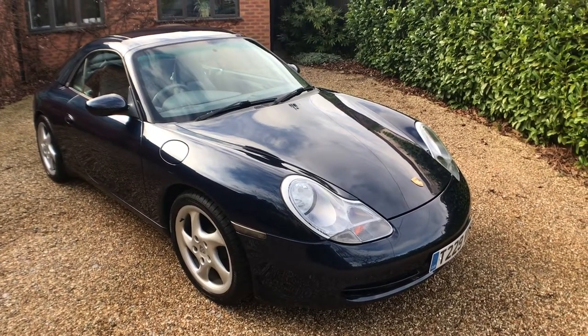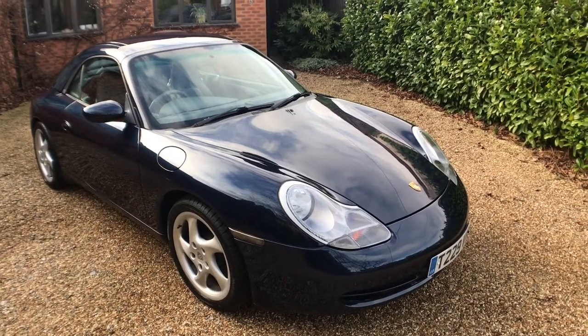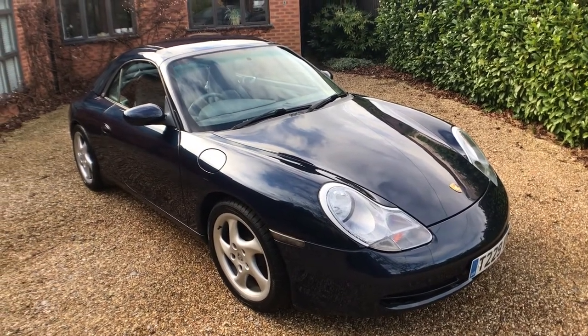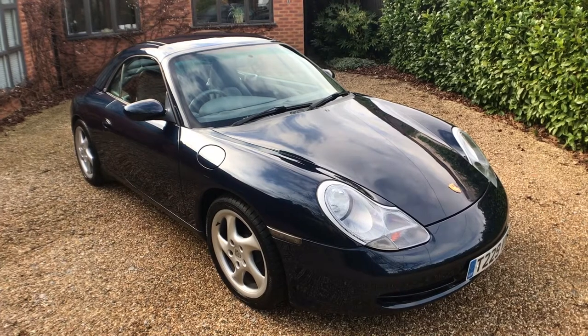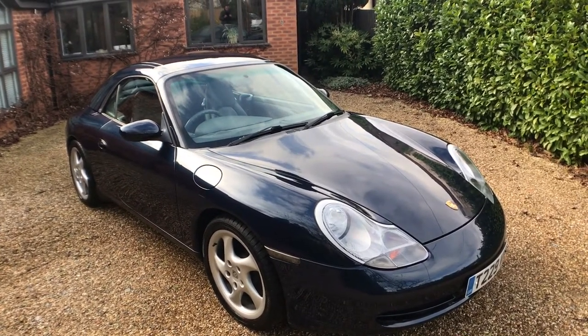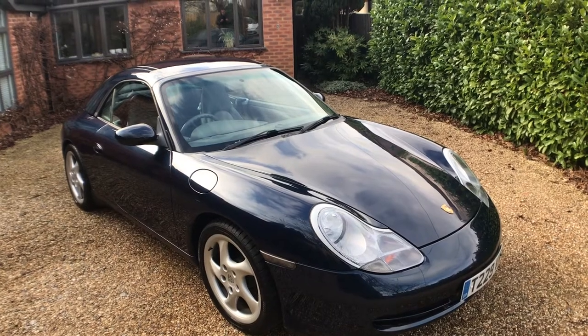Let's take a look around this rather nice and low mileage, at 54,000 miles, 1999 on a T, Porsche 911 — so it's a 996, 911 Carrera 2 convertible, 6-speed manual.